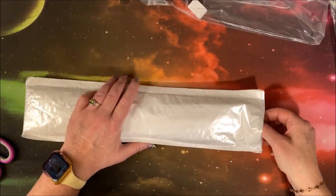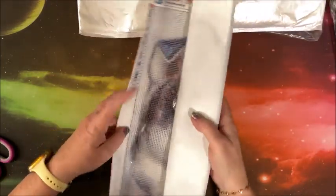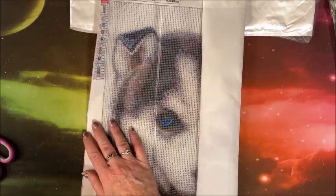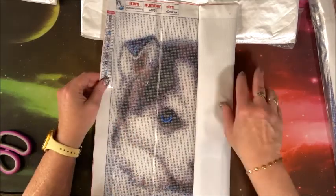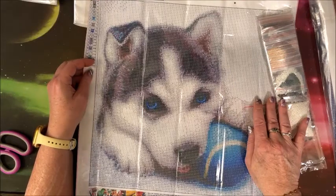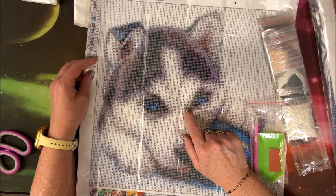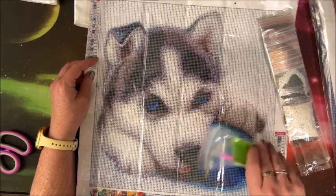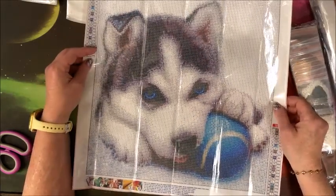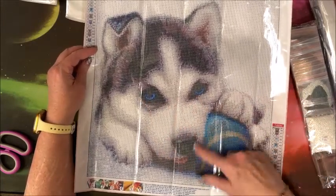This one looks a little bigger — oh yes, this is a 40 by 40. Look at our husky puppy — oh, those blue eyes! Reminds me of my youngest daughter's husky when she first got him. He's still gorgeous, but wow, what a cute puppy. Not only the blue in the eyes but this blue tennis ball — I've never seen a blue tennis ball!